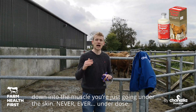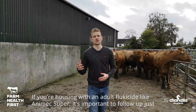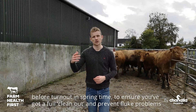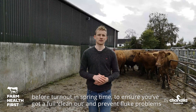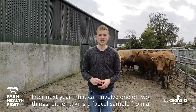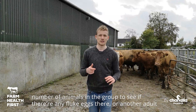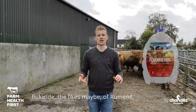Never, as with all treatments, never underdose. So if you're housing on an adult flukicide like Animex Super, it's important that you follow up just before turnout in springtime to make sure you've got a full clean-out and prevent any fluke problems later in the year. That can involve one of two things: either taking a faecal egg sample from a number of animals in the group to see if you've got any fluke eggs there, or another adult flukicide such as Reumenil.